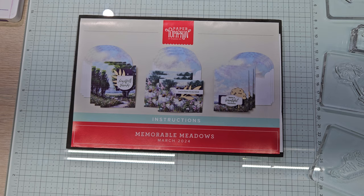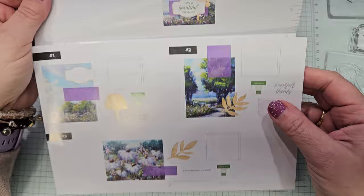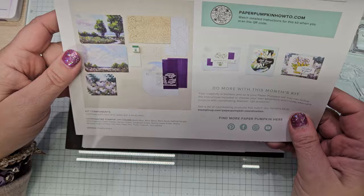Let me show you a look at the kit. Videos one through five, I'm going to show you everything that came in the kit. And then after that, I'm not showing you the kit contents anymore — just a visual of what's in it and how you can use everything. You get this great QR code.